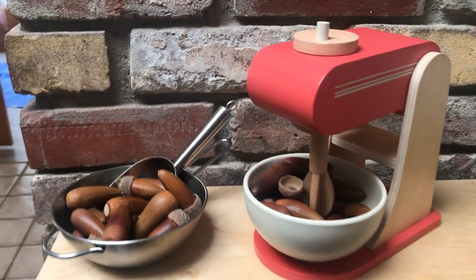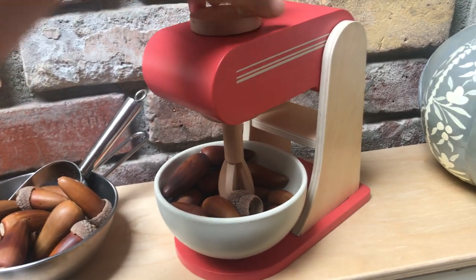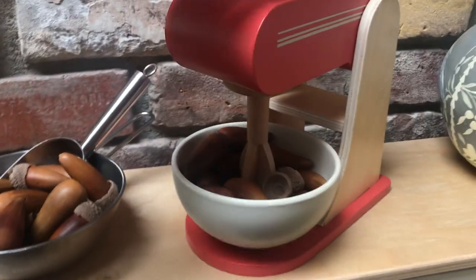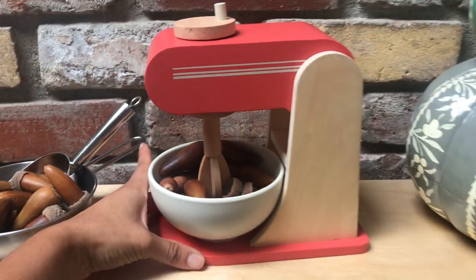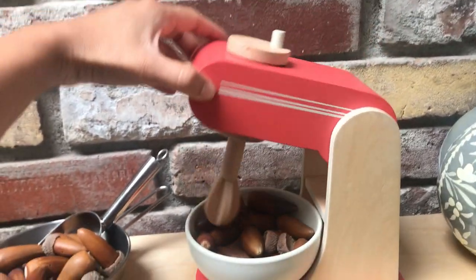Hi everyone, this is a quick review of the Heart and Home toy mixer from Target. Heart and Home is the brand owned by Chip and Joanna Gaines, and they have a partnership with Target. They just released this mixer this week, and it's a wood mixer.